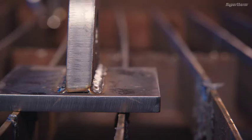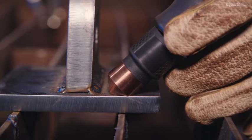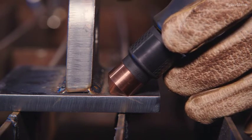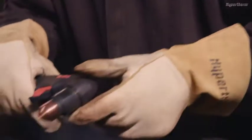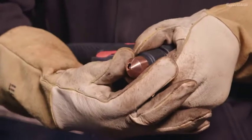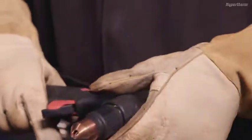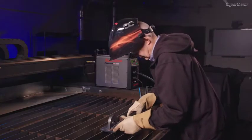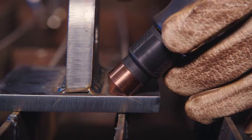With the cartridge installed, align the flat side of the copper cartridge shield along the base plate. Hold the torch approximately a quarter of an inch away and just off the edge of the attachment. If the shield is not aligned with the base plate, loosen the cartridge and adjust by turning the shield in the desired direction. Reinstall the cartridge and verify alignment again, repeating if necessary to correctly position the shield for best results.